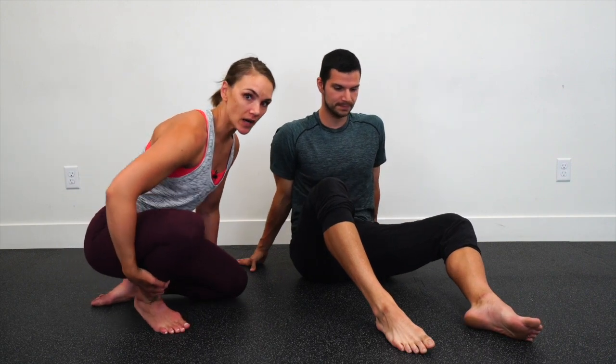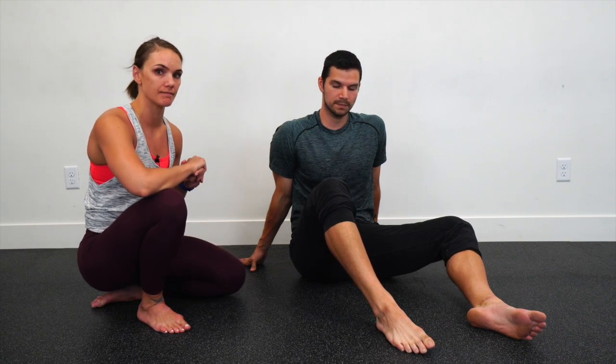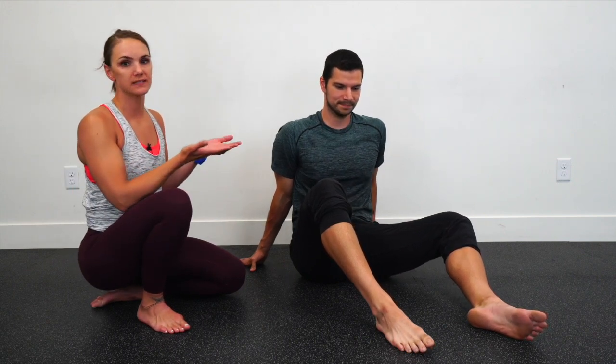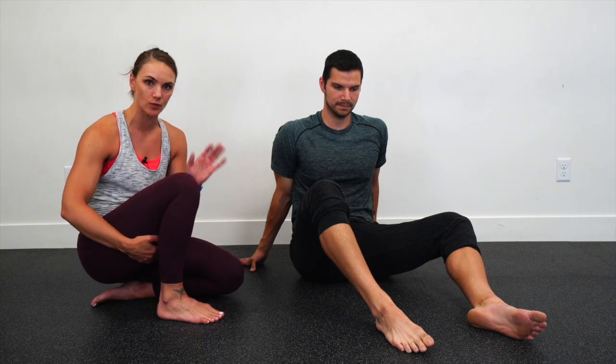Next we're going to take you through our ankle circles, and Josh is going to be doing these seated on the ground. If this position feels unattainable due to too much tightness in the hip flexors or hamstrings, you could do this exercise seated on a chair and just extend your leg out in front of you, so you don't have to be braced in the way that he is.